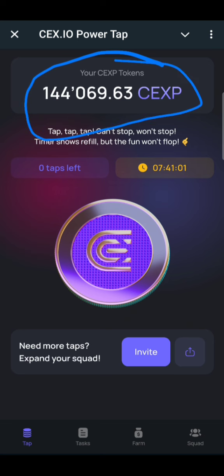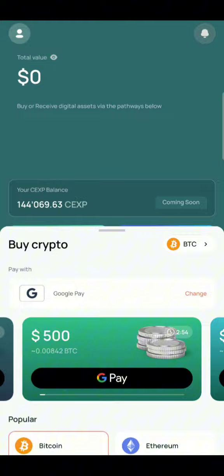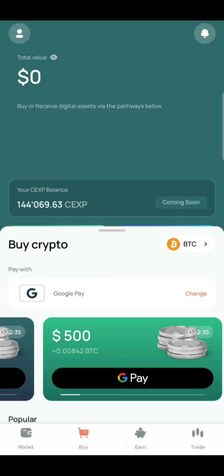As you can see, I have a total of 144,069.63 XP. If you go to my app, on my wallet you can see 144,069.63 XP airdrop tokens. This is what I want to show you — how you can go about creating yours as well.